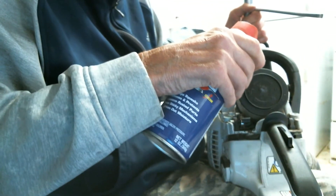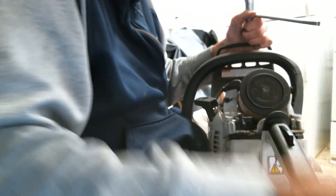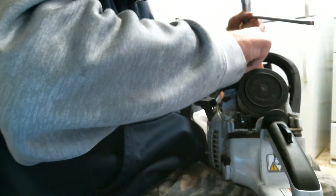This is for a chainsaw that won't start. Take your WD-40, put it right in the cylinder, and give it a good blast of WD-40. Put your spark plug back on again.